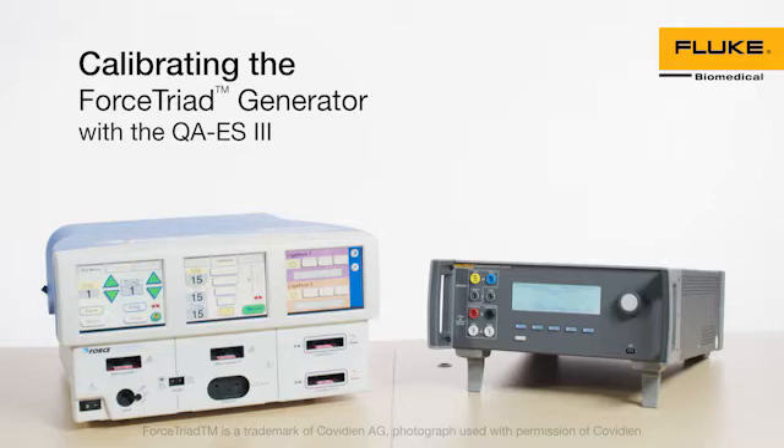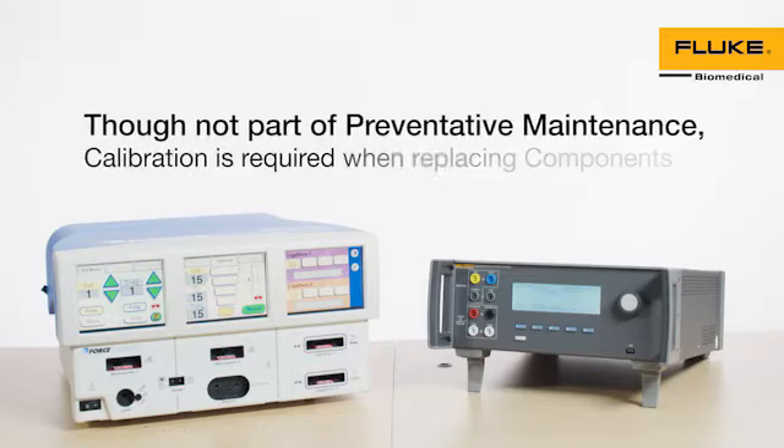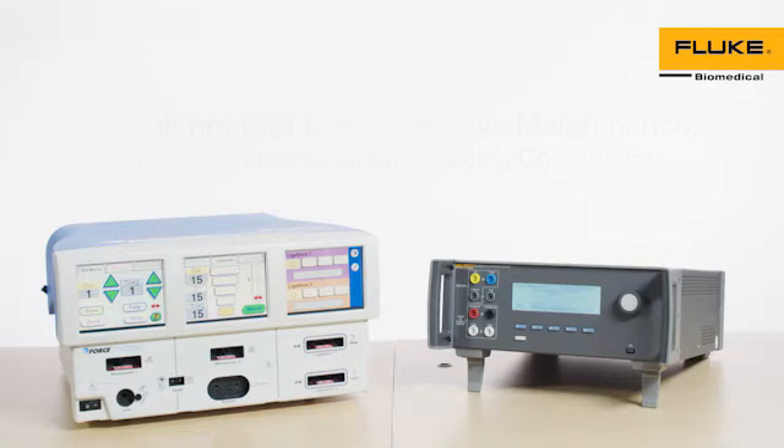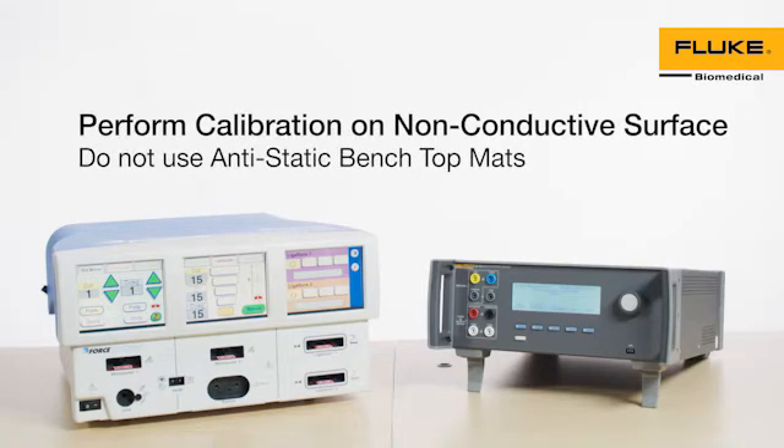You should calibrate the Forced Triad before performing routine maintenance. While calibration is not part of preventive maintenance, it is required when components are replaced. Make sure the calibration is performed on a non-conductive surface. Do not use anti-static benchtop mats.